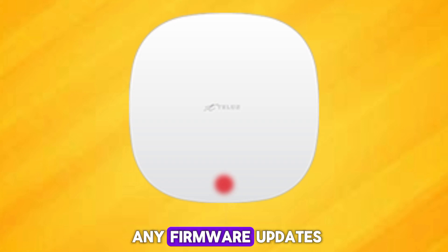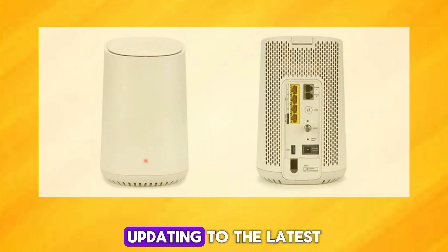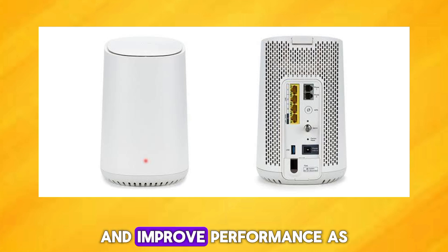Check if there are any firmware updates available for your Wi-Fi booster. Updating to the latest firmware can potentially fix bugs and improve performance.